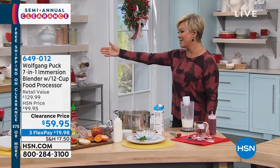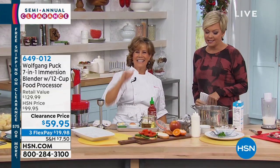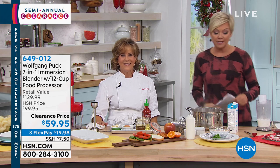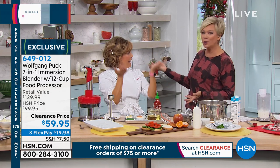Here from Wolfgang Puck's team. Come here, my sweet pea. Hello, hi. I love this woman, I love you. You are just the best. Thank you for coming in today. You're welcome. Is it an appliance or a gadget? What would you call it? I think it's both. I do too.